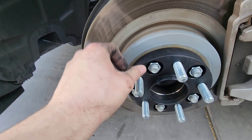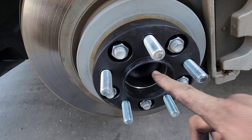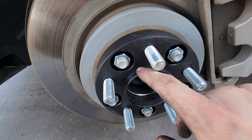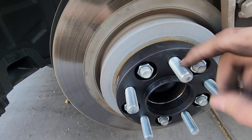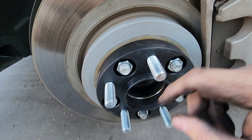Here's the spacer installed. One thing I wanted to show you guys is the hub centric portion right here — you can see it doesn't move up and down. If you have non hub centric spacers, the hole is a lot larger, which causes the spacer to move up and down, causing more wear on the studs — and you don't want that.